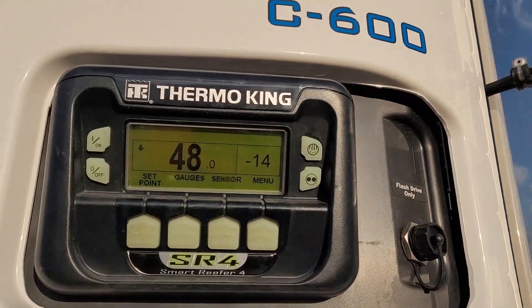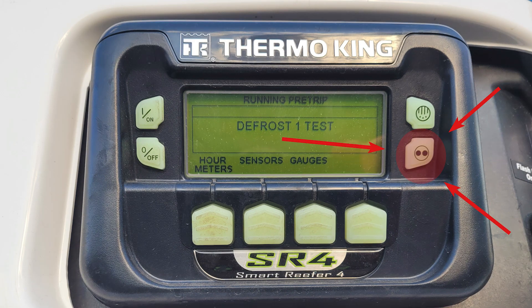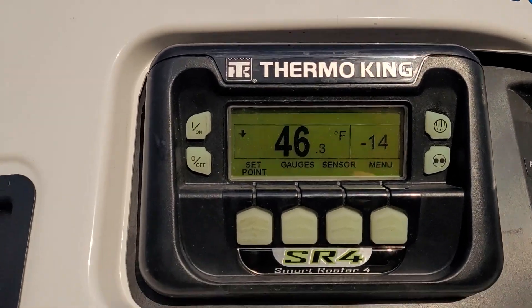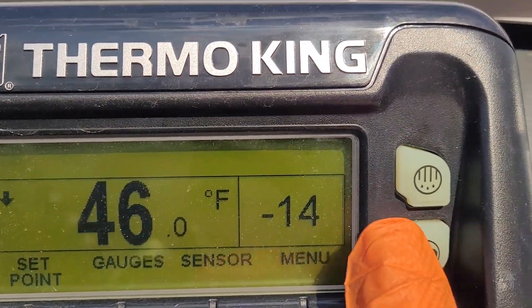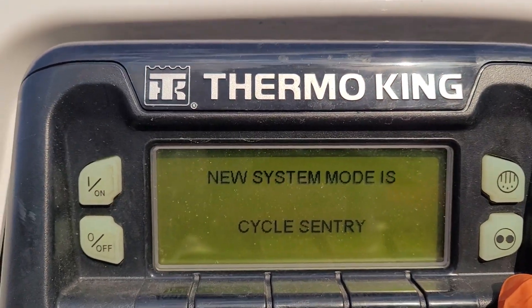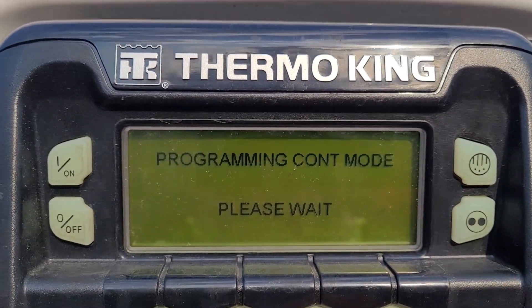As soon as the reefer gets to its temperature, it'll show on that gauge. You'll want to find out from your paperwork what the temperature has to be, and whether it has to be in cycle mode or continuous mode — toggled with this button here. The top button is for defrost, which the trailer might need ahead of time. Continuous means running all the time; cycle means it turns on and off for fuel efficiency. You'd find out from the shipper or dispatch which mode it's supposed to be in.